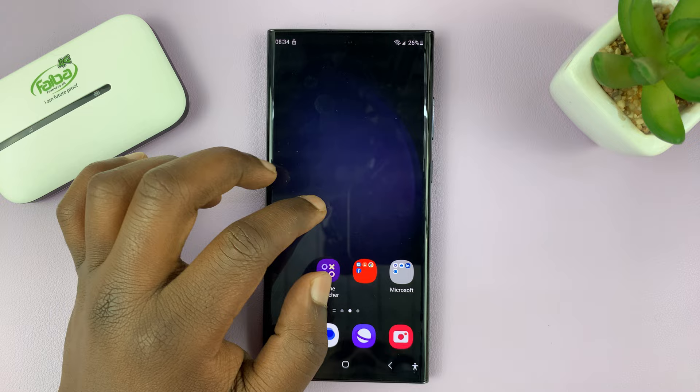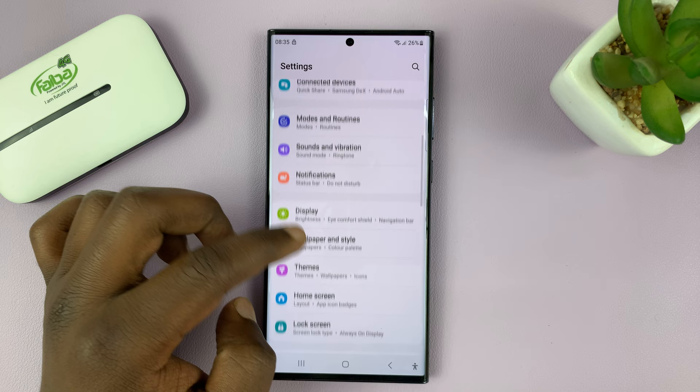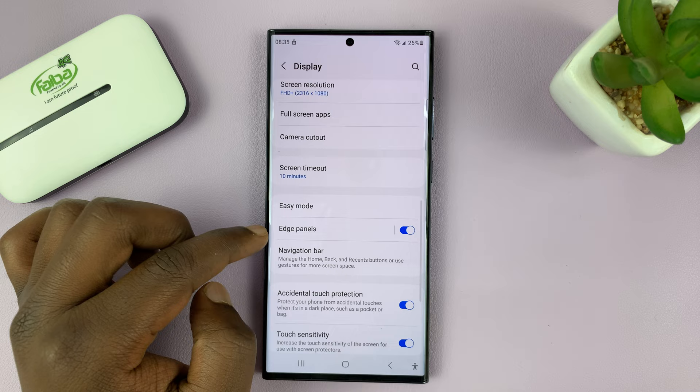To activate that ruler, just go to Settings. On the main Settings page, scroll down to Display, tap on that, and then scroll down to Edge Panels.